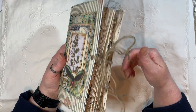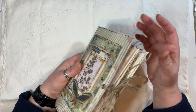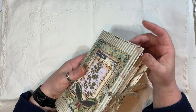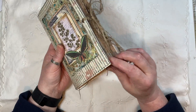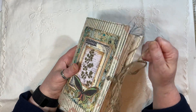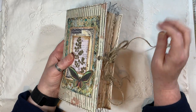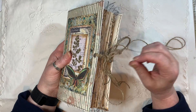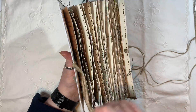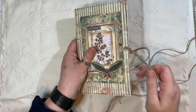We have eyelets and string as a closure. I've done a lot of sewing on this. I've left little bits of cotton but of course if you don't like the little tatty bits they can be easily trimmed off. Let's do this and get a big knot - there we go.